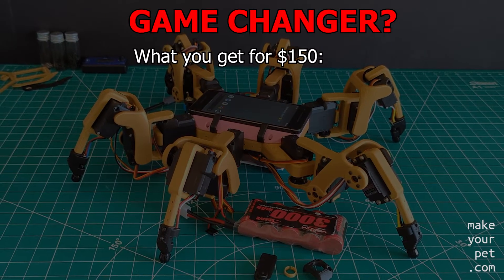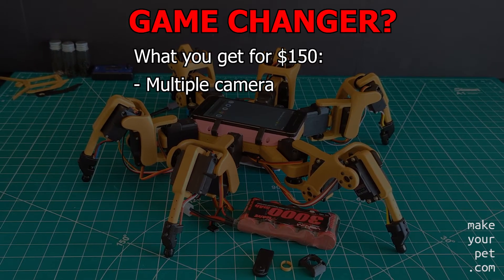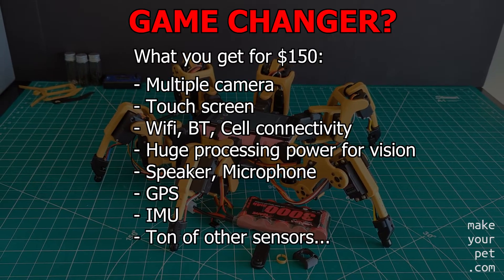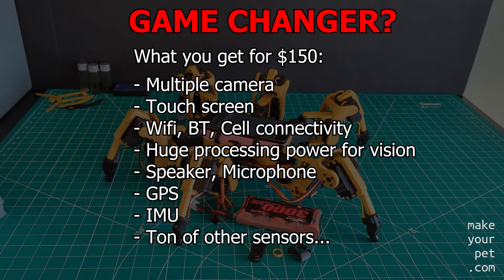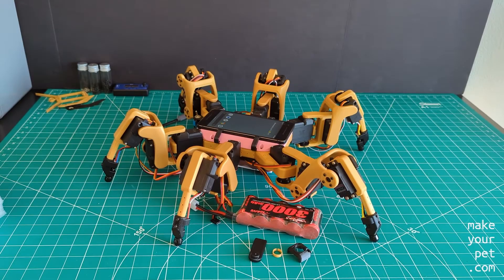For a price tag of under $150, you get a walking robot with multiple cameras, a big touchscreen, Wi-Fi, Bluetooth, and cell connectivity, and unmatched processing power compared to other alternatives, plus a speaker and microphone, GPS, IMU, and a ton of other sensors. I know that I am not using most of these features yet, but the potential is there, and that's the direction that I want to take this project.